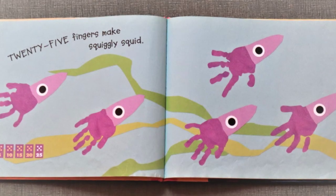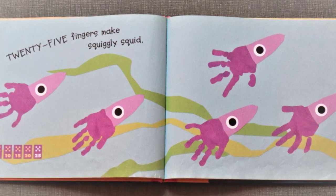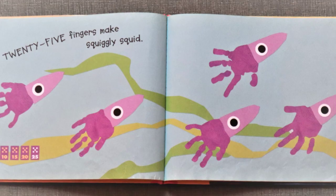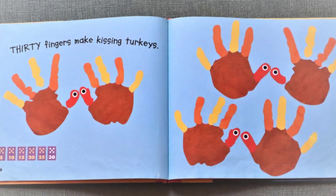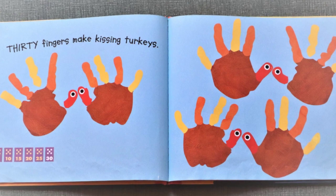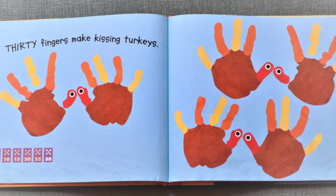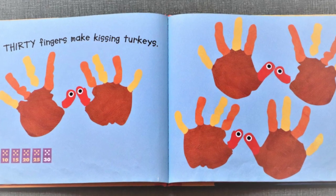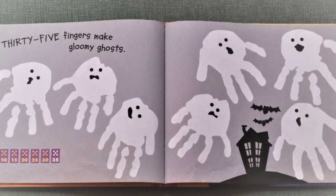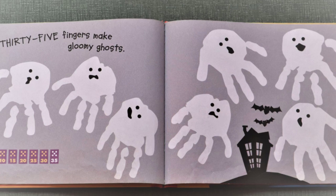Twenty fingers make beautiful butterflies. Twenty-five fingers make squiggly squid. Thirty fingers make kissing turkeys.